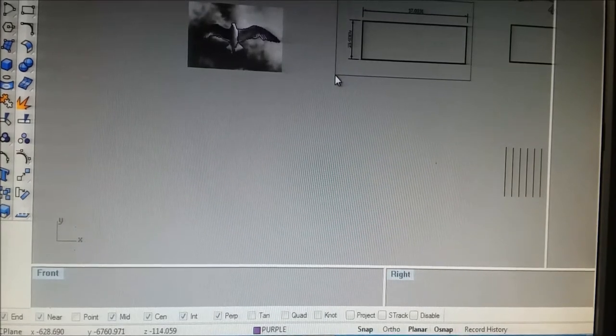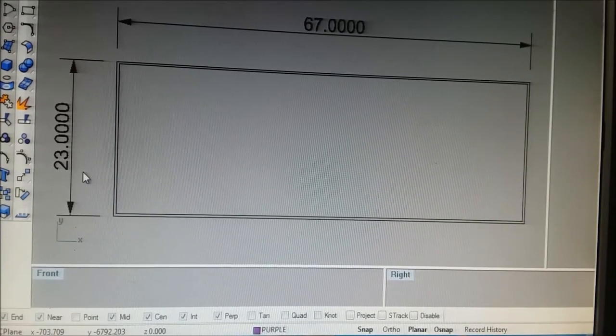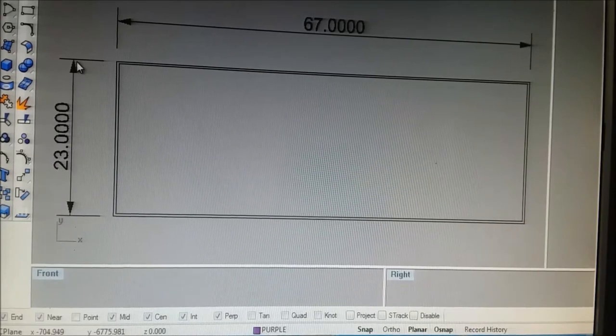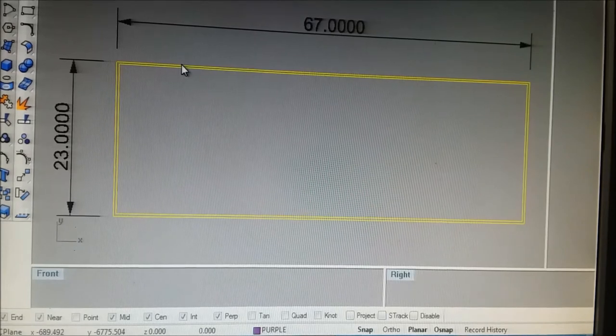Next you need to measure the holes the grill is going to fit in. What we've got here is what we call the frame — like a picture frame. This is in inches — I can change it to centimeters by scaling from some point times 2.54. It's 23 inches tall (about 58 centimeters) and 67 inches long, and that gives you the outside curve of your window.